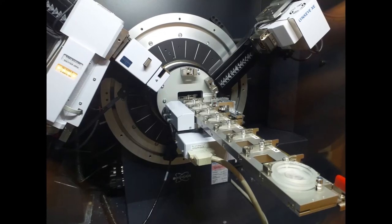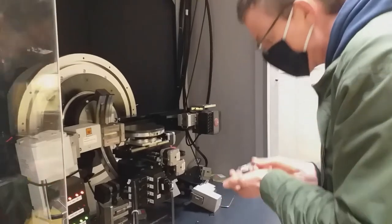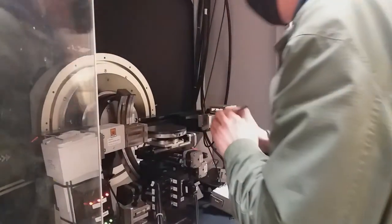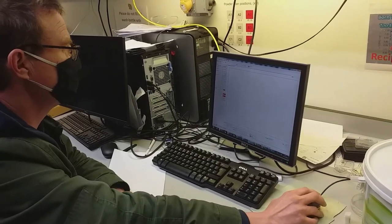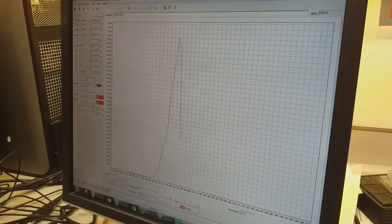After deposition, we determine the individual layer thickness and surface roughness as well as the crystallographic properties of the samples using X-ray reflectivity and diffraction. The density contrast between two adjacent layers gives rise to oscillations in the reflected X-ray intensity, whereas the reflection of crystallographic planes provides a fingerprint of the material studied.